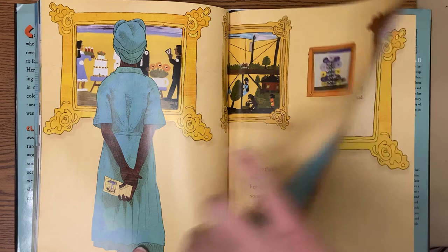The art that poured from Clementine's heart gives us a window to her life on the plantation, a window we would have missed if Clementine Hunter had waited for the perfect time to paint. The end.